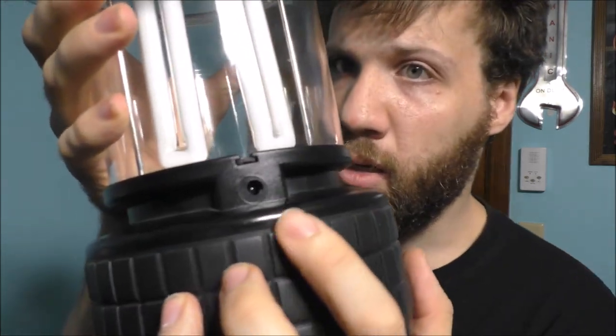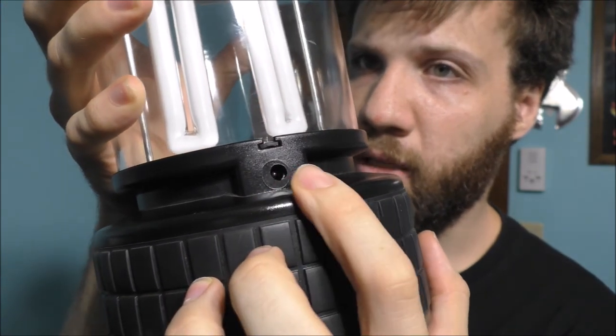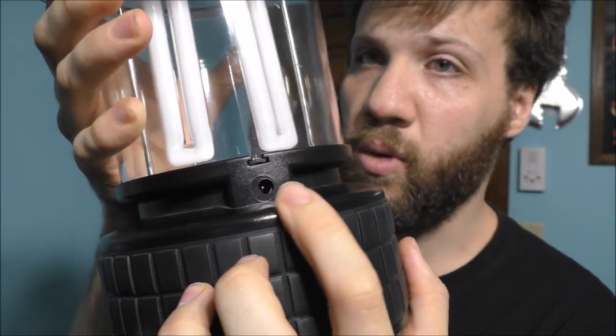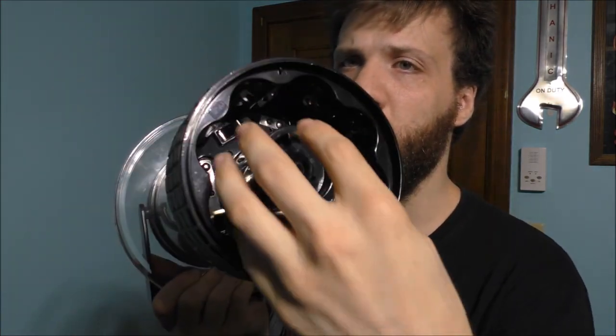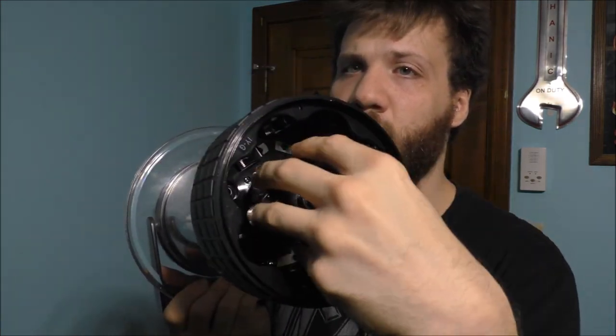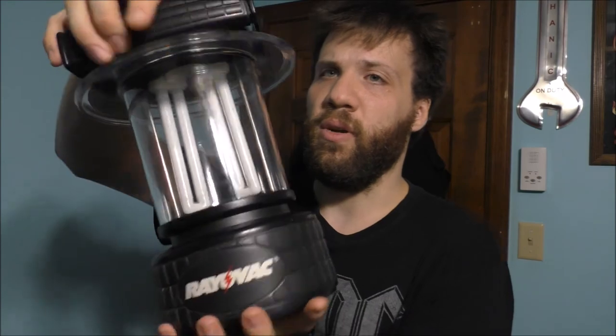If you look at this little hole right here, that's basically where a DC jack would have gone if the company had put it in. What I had to do was take the whole guts out of here to do the modification to this very awesome old school lantern.